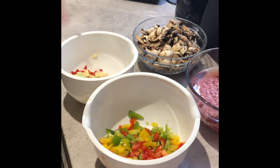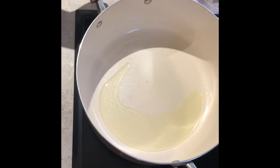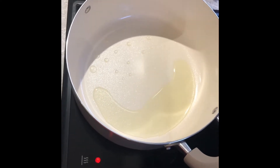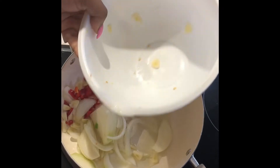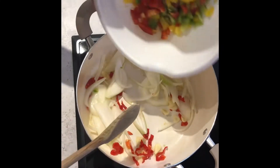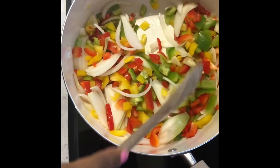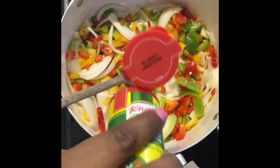My pot of oil is heated — don't put too much oil in because when we brown the beef it will produce more oil. I'm going in with my onions first, then my peppers and garlic cloves. This looks great, I actually think this looks so nice.